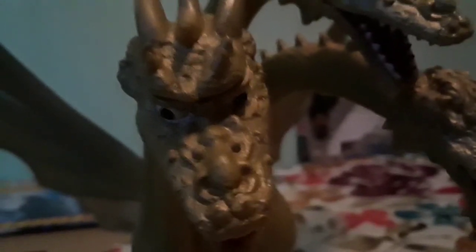My favorite part of this figure's detail has to be the face. Look at how they sculpted the nostril — it's really good. This figure's beautiful. The teeth are also individually sculpted, and the mouths are painted in a reddish color, which is cool. And the eyes, of course, are white with black pupils. Overall, this figure sports a gold color, like it should be.